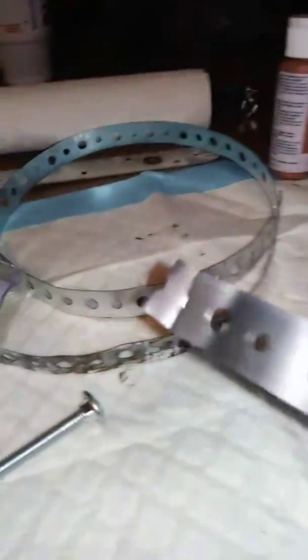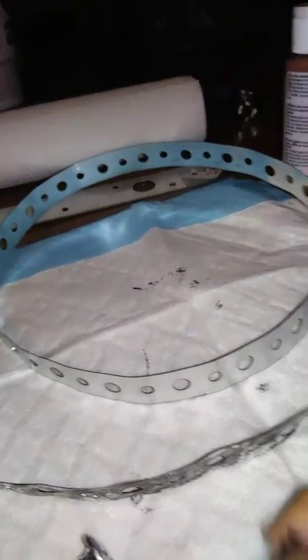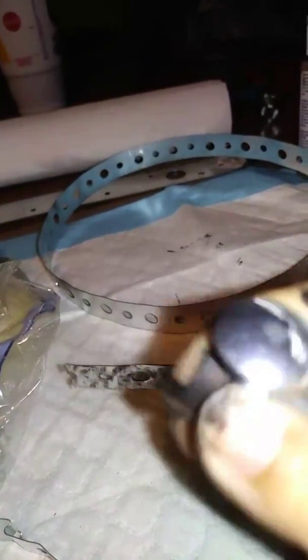Here's all the stuff I'm using to make the halo. I have hanger tape and I already cut it. You can use wire cutters to cut it, but I just bend it back and forward to cut it. And I have screws, bolts and stuff.